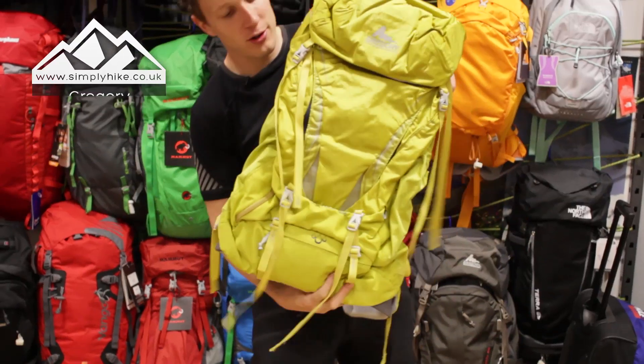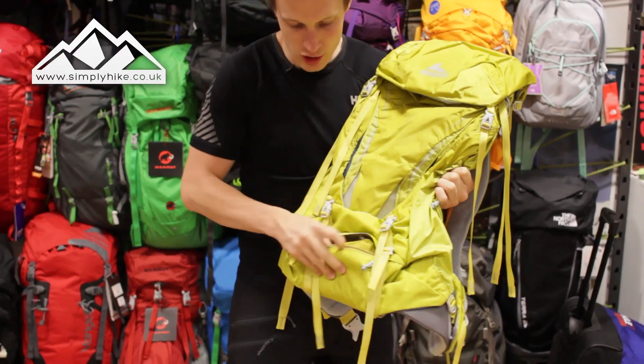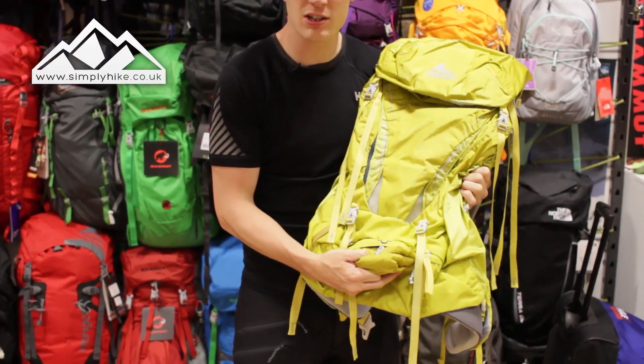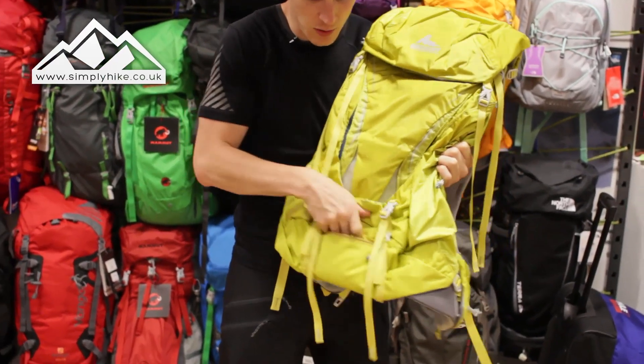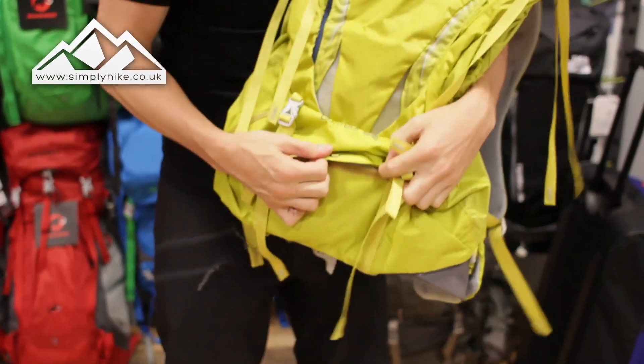From the front part you can see it looks like a very standard rucksack. On the bottom part you do have your rain cover, which has easy access to it as well as being storm-flapped, so obviously keeping it dry if needs be.